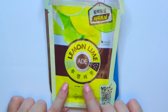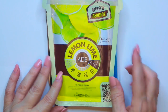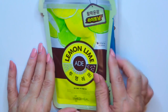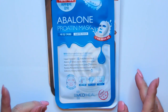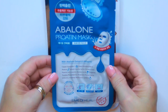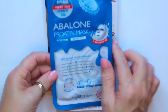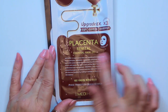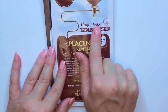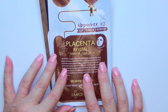Another one from Mediheal is the Lemon Lime, and this one says ADE. I'm going to assume, with it being a lemon and citrus product, that it's going to be a type of exfoliant. It doesn't really say anything else that I can read because everything's in Korean. Another Mediheal is the Avalone Mask — I'm trying to see what it's supposed to do, but it doesn't say. Then there's the Placenta Revital Essential Mask EX, and up here it says Upgrade EX by 3. I don't know exactly what that means, but that's going to be interesting to use.